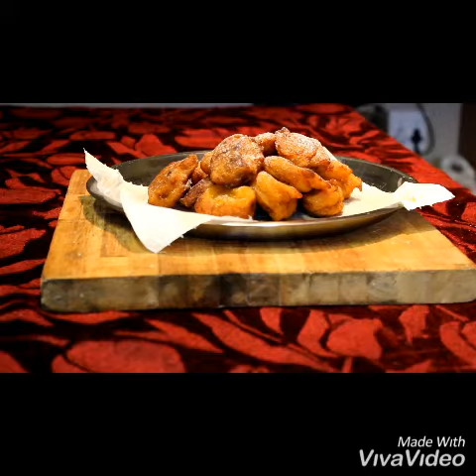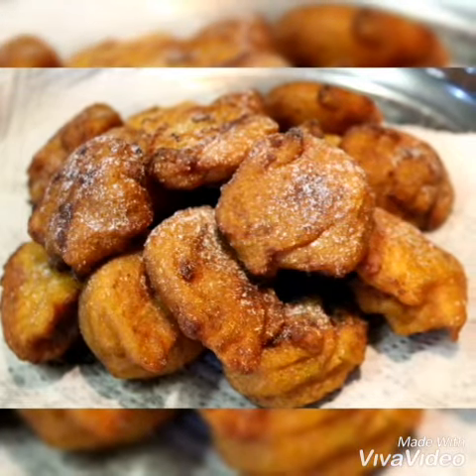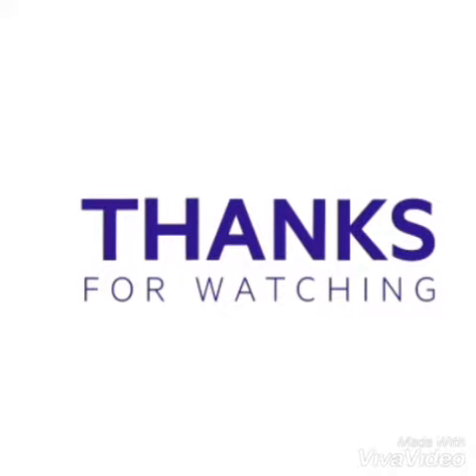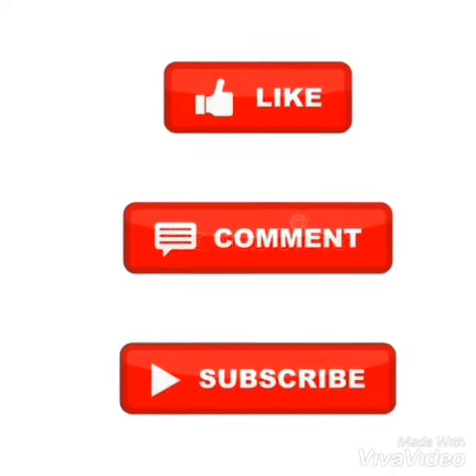I absolutely love this recipe and the cinnamon gives it this delicious taste. I hope you enjoy and have a beautiful time tasting it. Thank you so much for watching — please remember to like, comment, and subscribe.